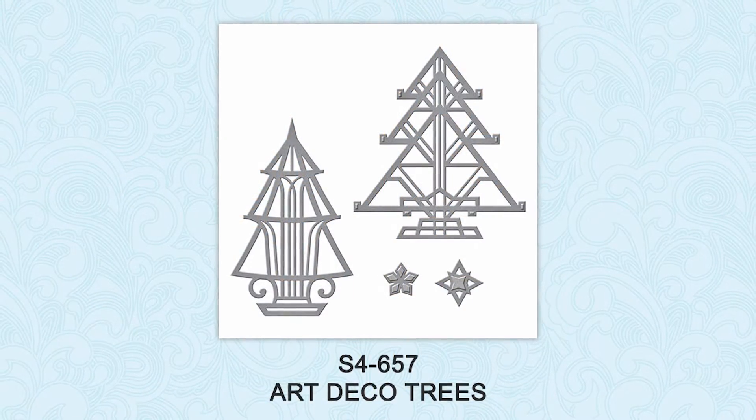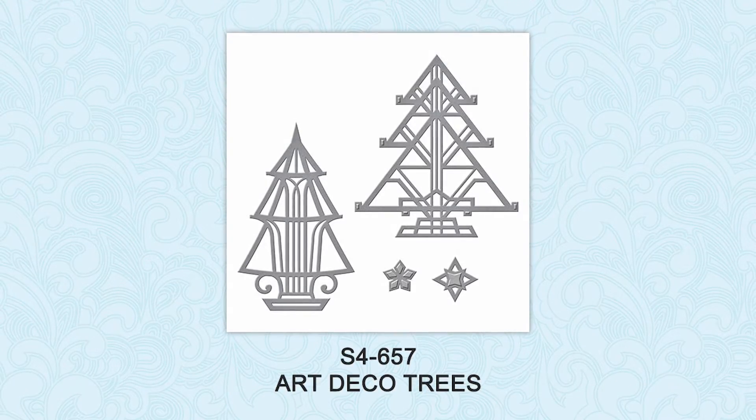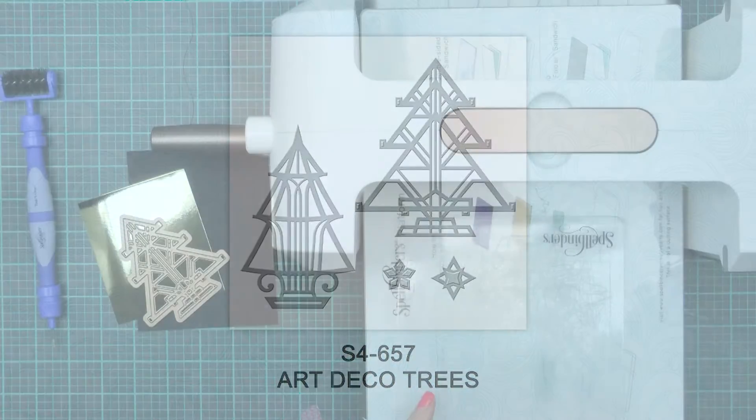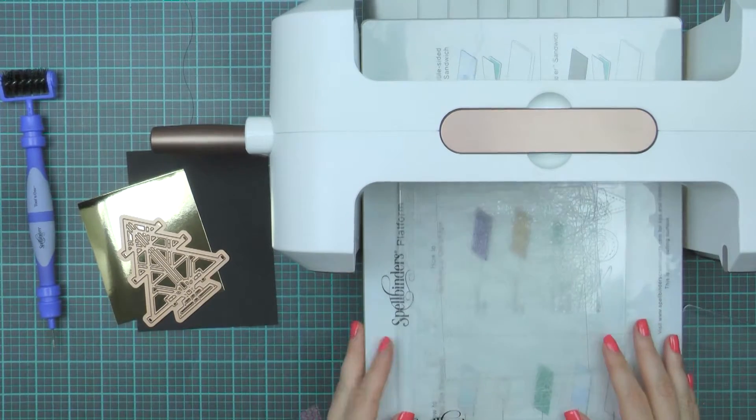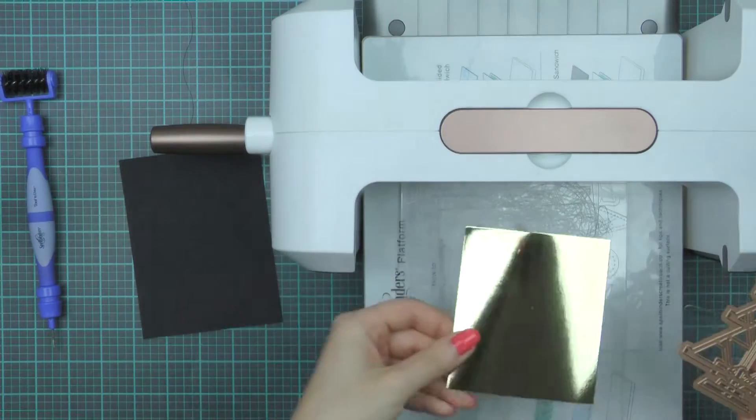I'm going to be using the Art Deco tree dies to create this project and I'll show you an easy way to do inlaid die cutting technique. I'm going to start by die cutting one of the Art Deco trees, the larger one, out of gold mirror cardstock.